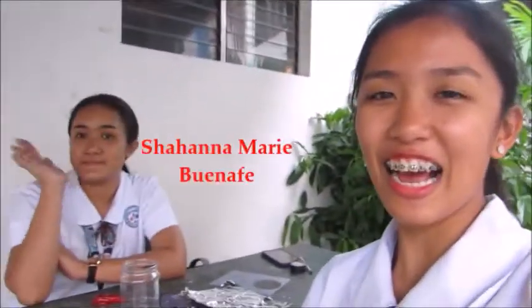Hi everyone! This is me Susein and I'm with my partner, Shahana. For today's video, we're going to teach you how charging by friction, conduction, and induction works. So let's start!